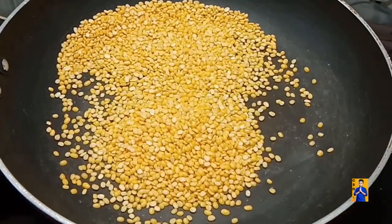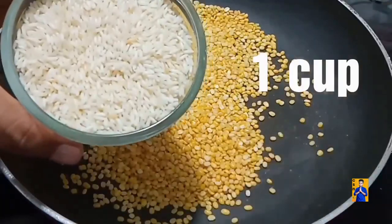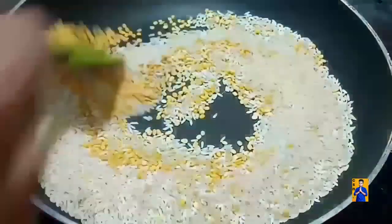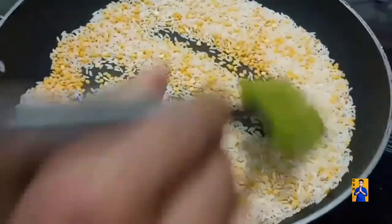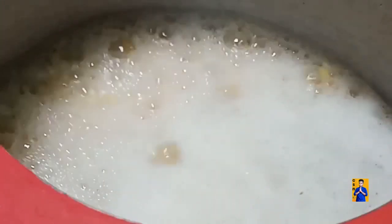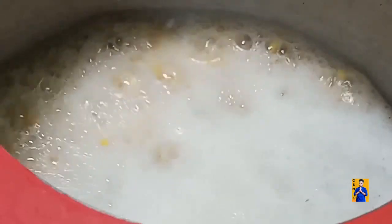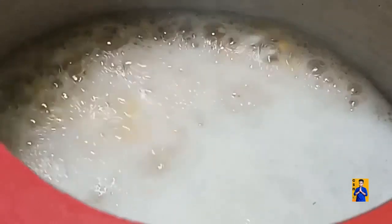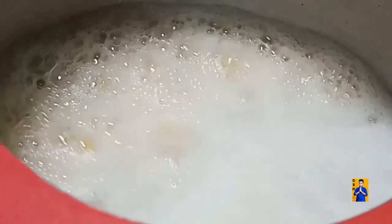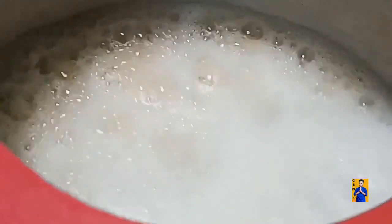Take a pan, add half cup of moong dal and one cup of raw rice, fry on a low flame. For cooking the rice, for half cup of moong dal and one cup of rice, take three cups of water. Once cooking is done, transfer the rice into a bowl.